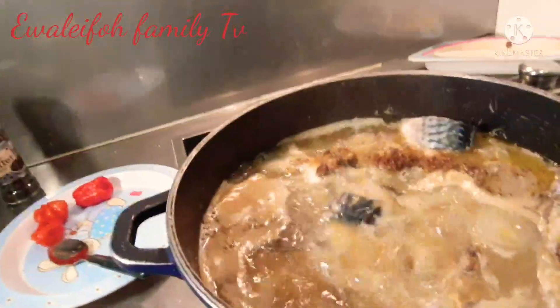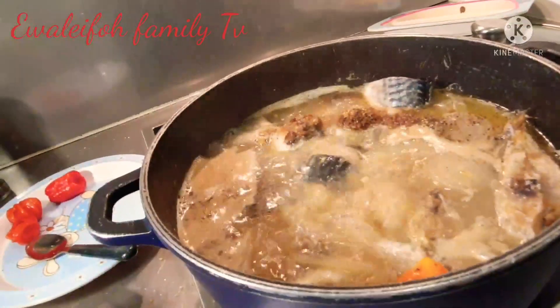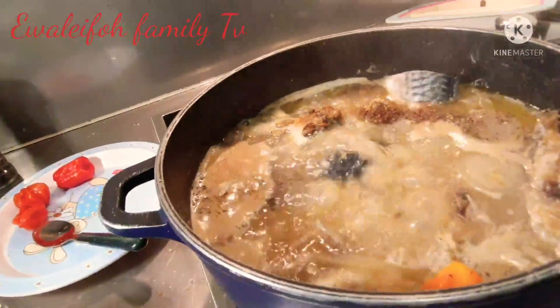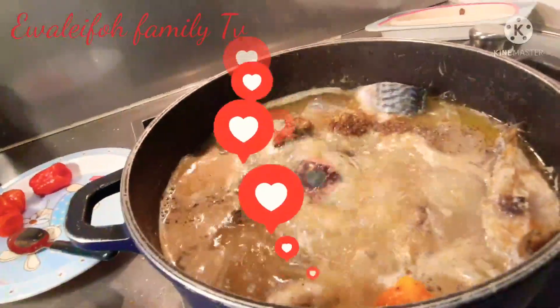At this point I will be cleaning the mackerel fish and adding it right into the soup. The soup is very easy to cook, guys — the aroma and saltiness is just amazing.